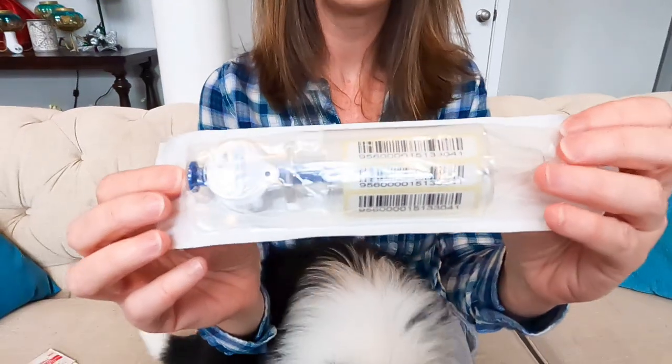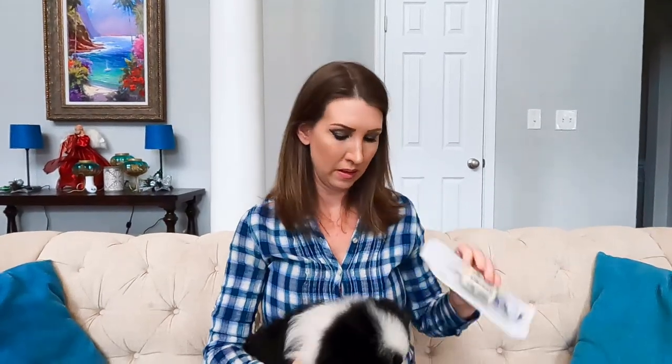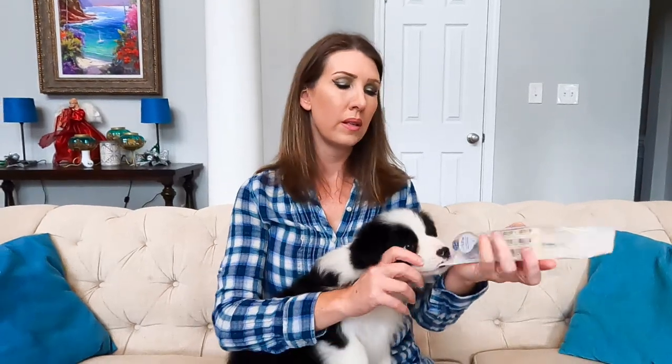All microchips will come with a serial number — the actual microchip number. You want to make sure once you get it in there that this matches up with what you actually scan. You'll also want to make sure your new owners have the extra barcodes so they know what their dog's microchip number is and can get it registered to them.